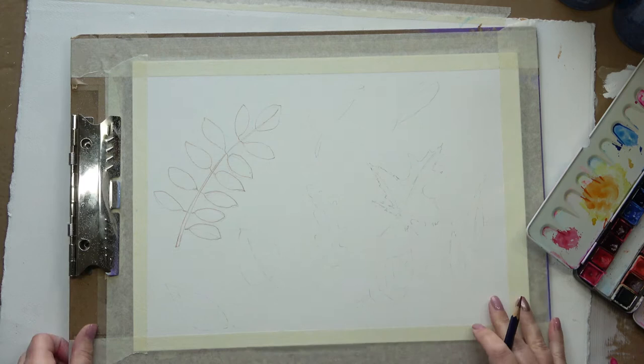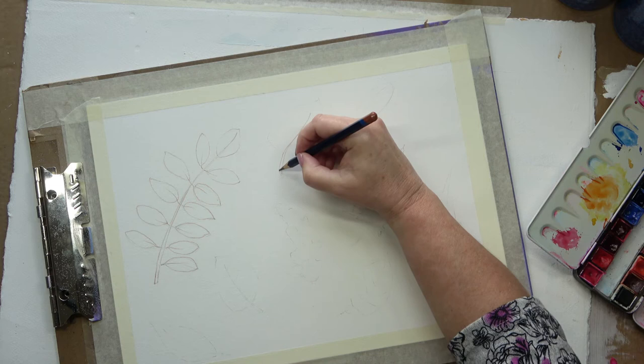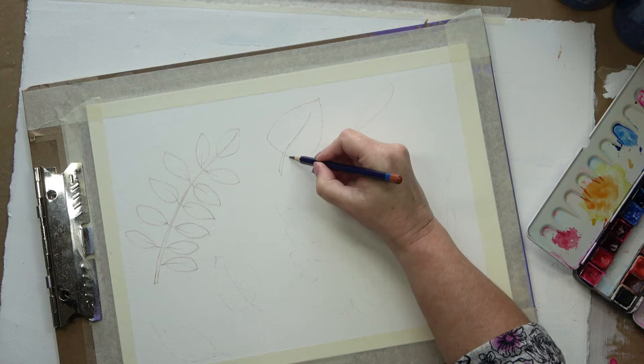The good thing about Inktense pencils is when you activate them with water, they do run a little bit into the watercolours, which I like, but then once they dry, they remain in place. They aren't water-activatable — if that's a word.